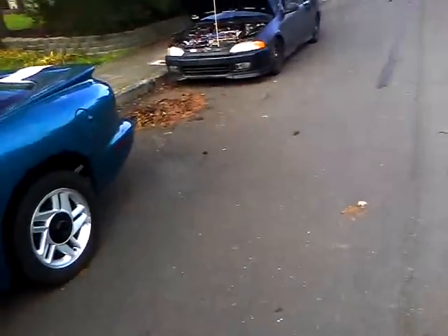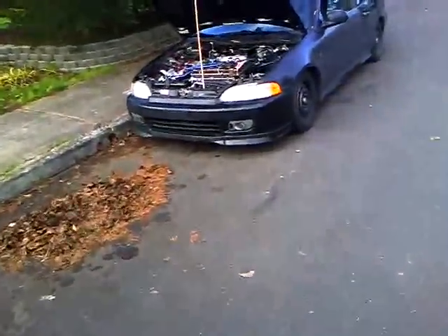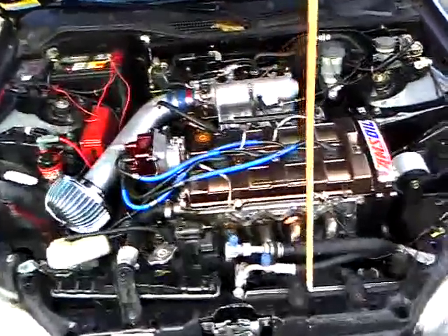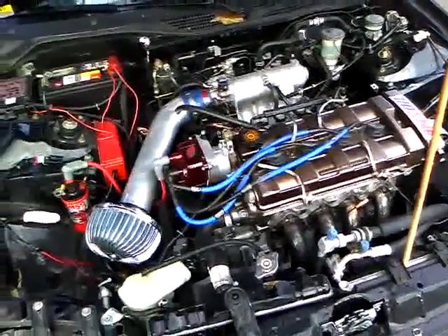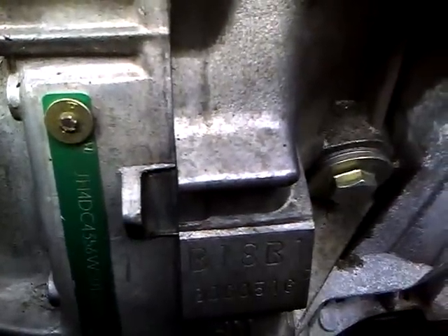And now we'll go back over to this coupe. Pretty good, pretty good. Hey Jordan, what motor you got? B-18 B-1. B-18 B-1, non-VTEC. See if I can get down in there — watch your finger Sonny, on the header. Right there, B-1.